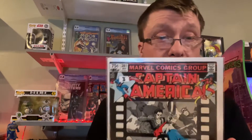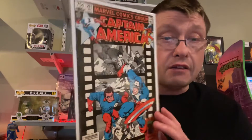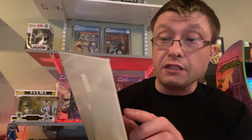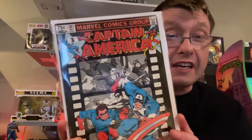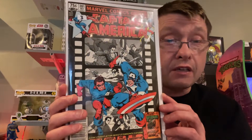This is Captain America number 281. It's in better condition — almost very fine to near mint. In this condition it's about three dollars; I think I paid a dollar for it. The reason I bought it is I love the cover with Captain America and Bucky in black and white film behind them. This is a later Bronze Age comic from 1981. Some of the printing is getting really hard to see — my eyesight is going a little bit — but what do you guys think, do you like the cover?